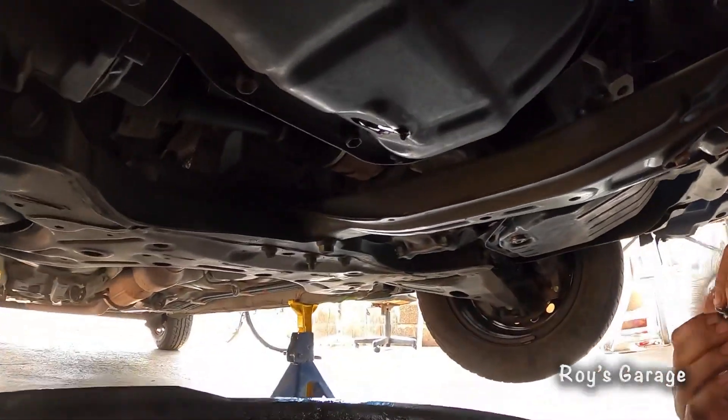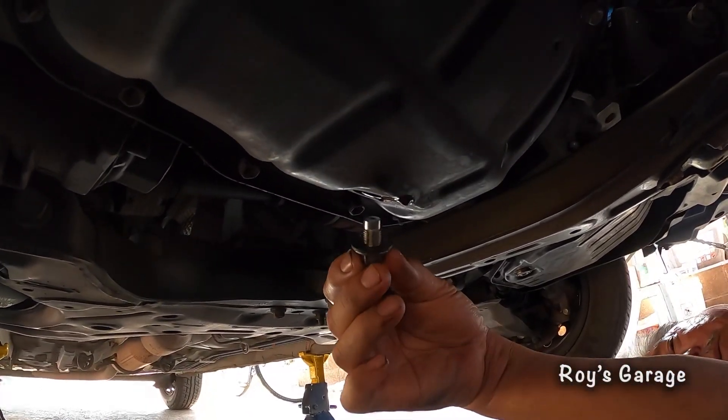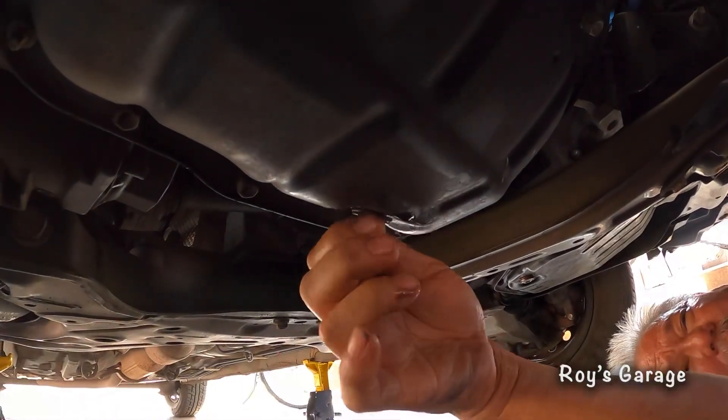So I'm going to be putting back my drain plug. I'm going to be reusing the old washer — nothing wrong with reusing the old washer.